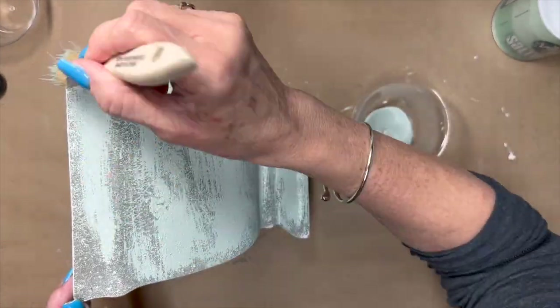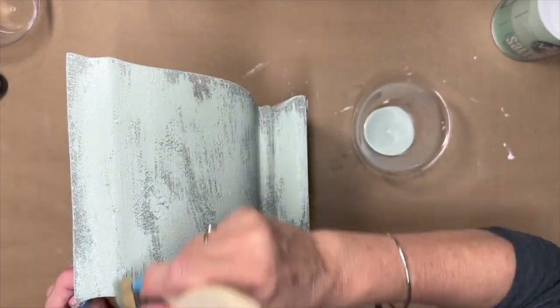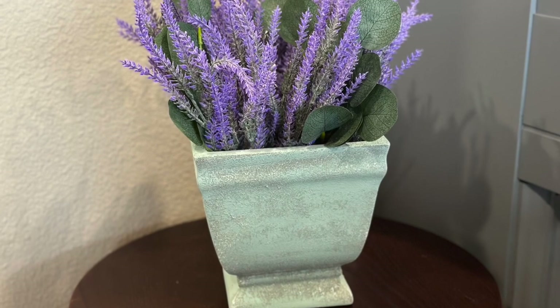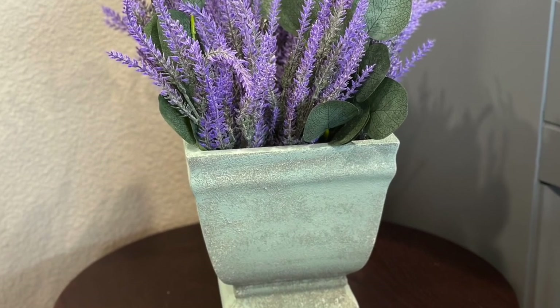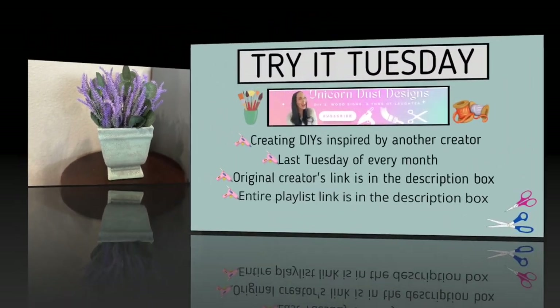You're going to see in the end that it turns out really pretty. I styled it with some lavender and some eucalyptus and I think it looks beautiful.